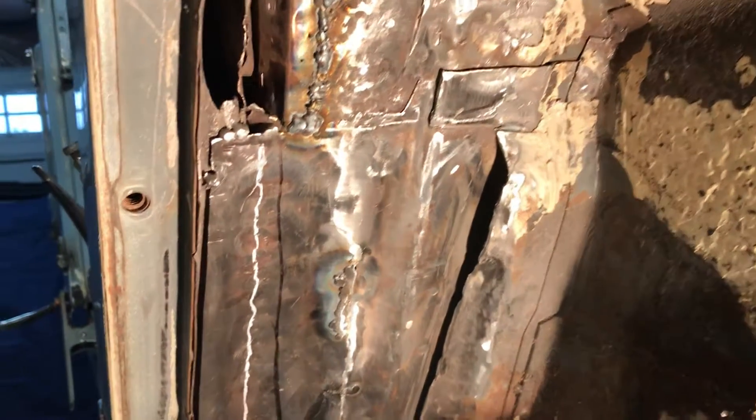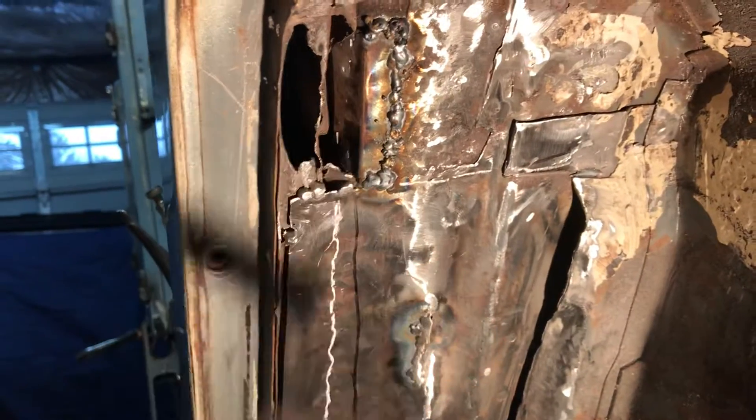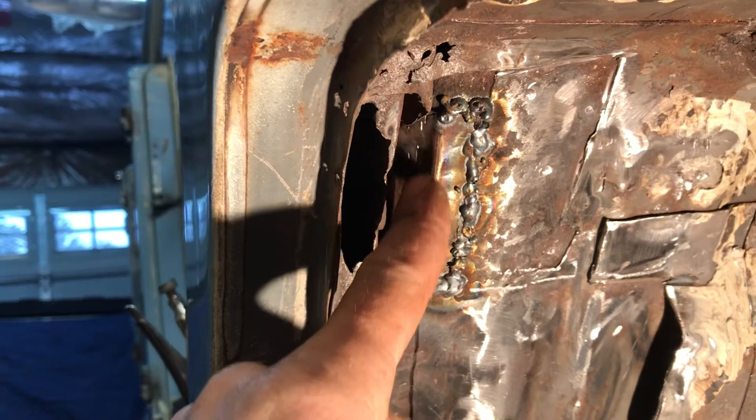Hey, just a quick video again. Here's what I've accomplished. This is just a hole up in here — that's not a big deal. I've put a new panel in there. Here's the new panel as you can see, it's all welded in. I got a couple of triangle welds to do.